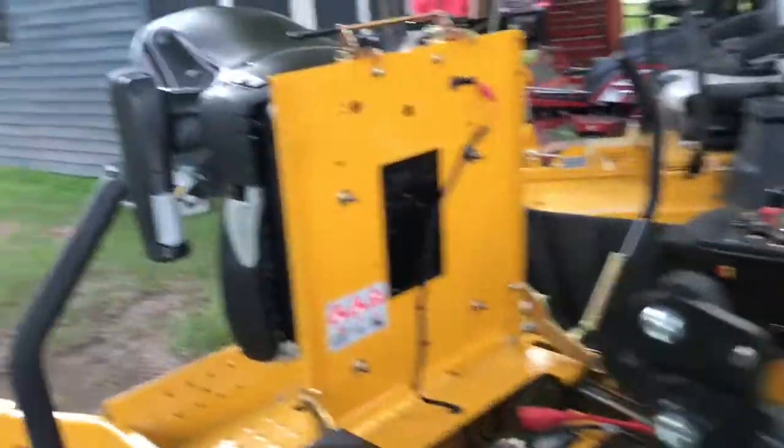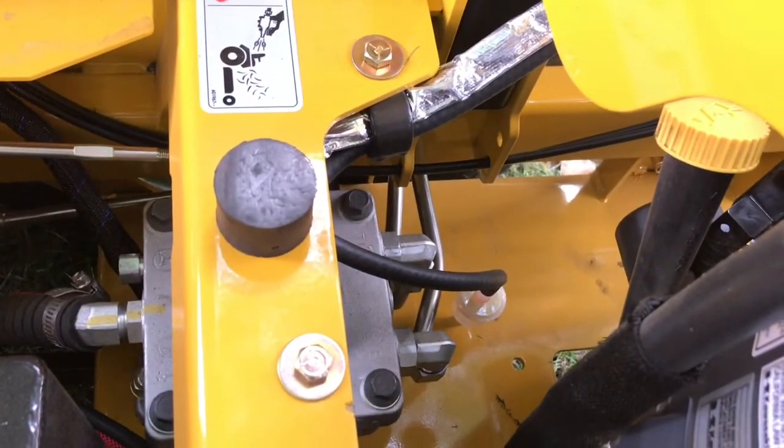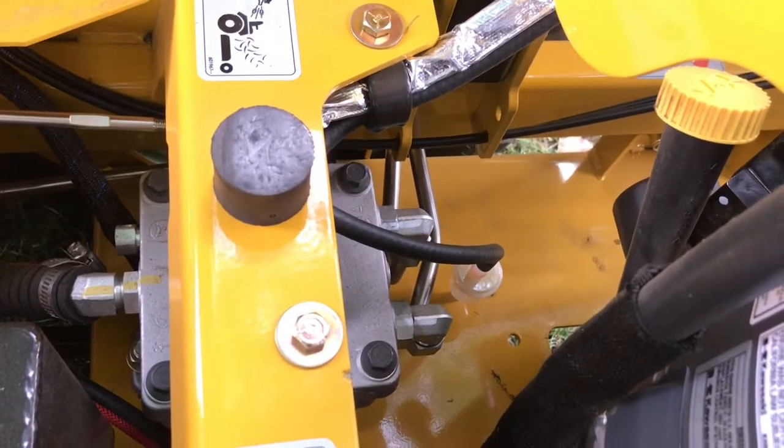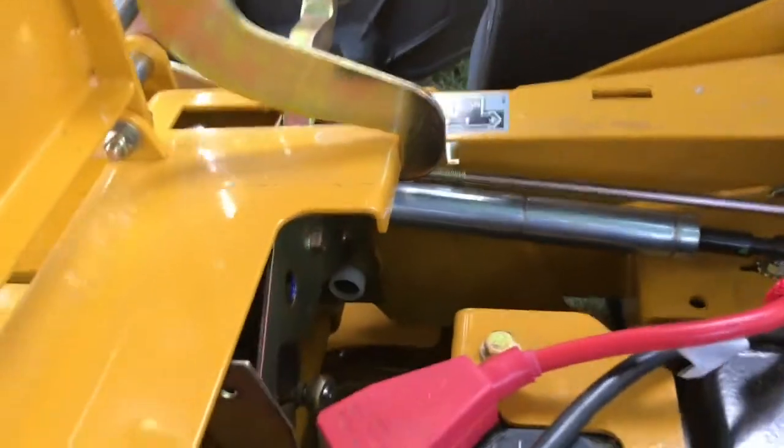The hydraulic lines — I want to point this out. All manufacturers need to go to this. These solid hoses — a lot of machines are still using braided high-pressure hose. Look at the dampeners on those steering sticks.